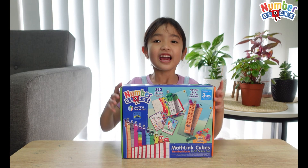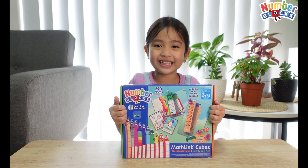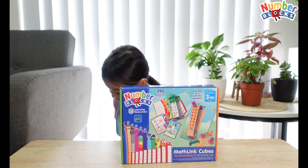Hi guys, welcome to H&A. Today I have my second Numberblocks Mathlink Cubes. Did you watch my first number block set? This was the first one.